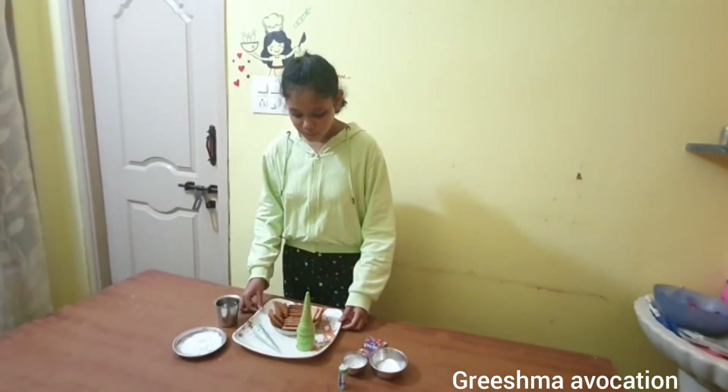Hey guys, welcome back to Grishma's Vacation, and Merry Christmas to all of you! Today I'm going to show you how to make edible Christmas decorations. I am doing a Christmas hut with biscuits and a Christmas tree with a cone. If you want to know how, then watch this video till the end. Let's get started!